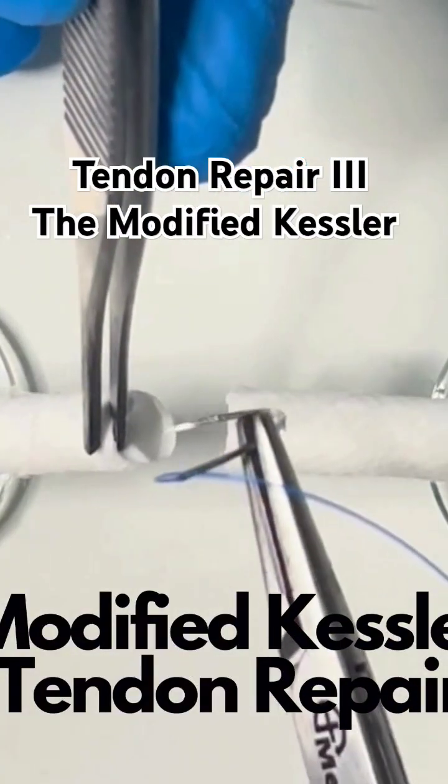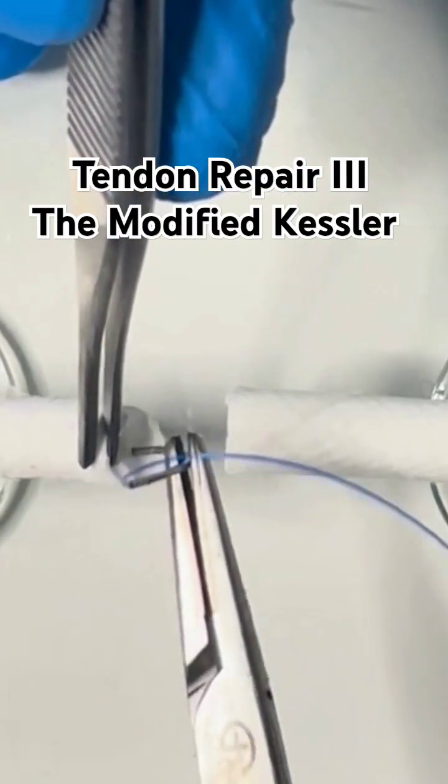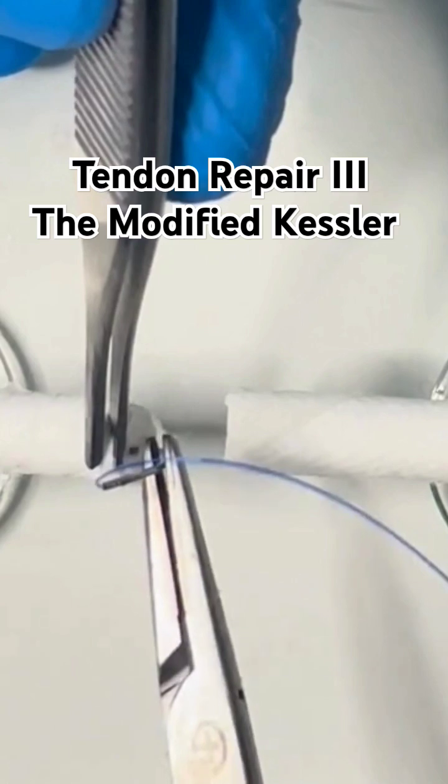The modified Kessler can be left as a two-stranded repair or continued and made into a four-stranded repair.